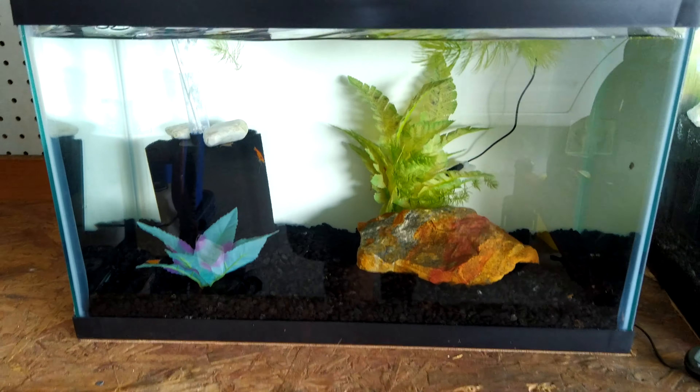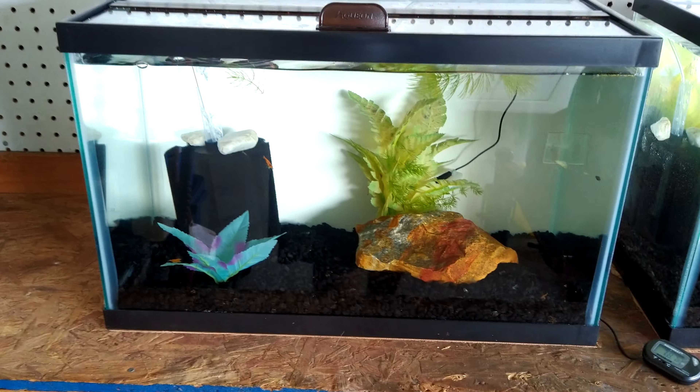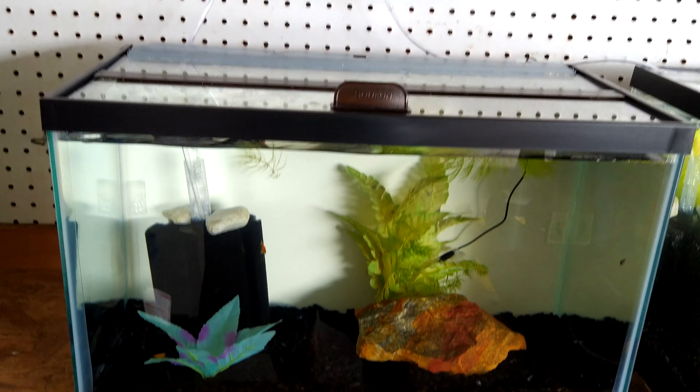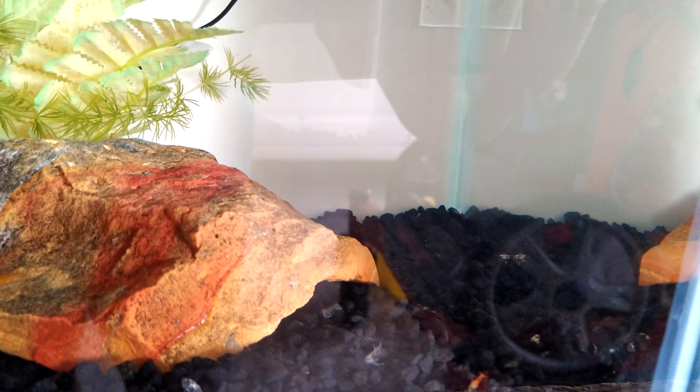Hey guys, it's Fish Out of Water Aquariums. I just want to show you some of the shrimp I have in my shrimp tanks that I'm starting here, hopefully to start breeding soon. I got some orange shrimp in here that I got from Jadron Aquatics. I also got some snails in here — they actually came when he sent the shrimp to me.